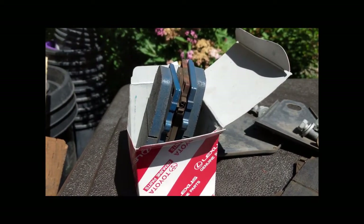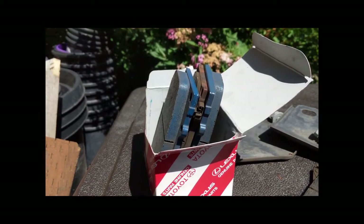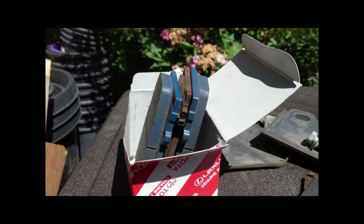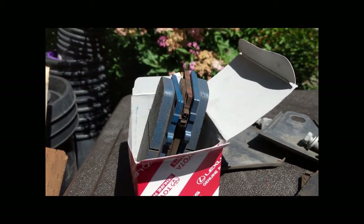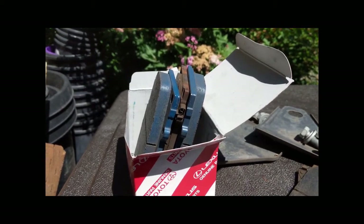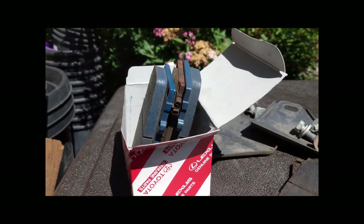Hello, I just replaced the driver side front brake pads on my 2006 LX470, and that's what I plan to do on the passenger side as long as there's nothing wrong with the rest of the brake components. I thought I'd show you because there might be a couple little bits of information that might be helpful.